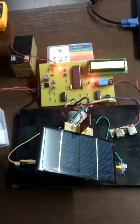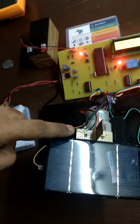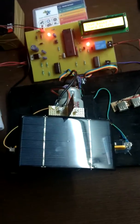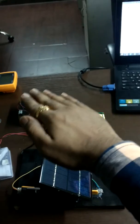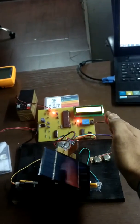We can also track sunlight here using two LDRs. The solar arm will move towards the direction of the sun and reposition itself accordingly.